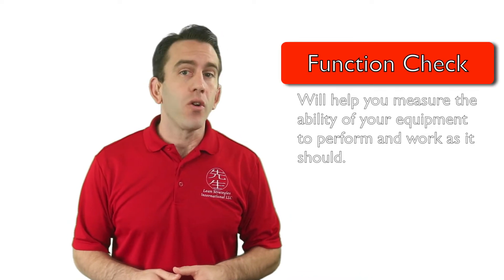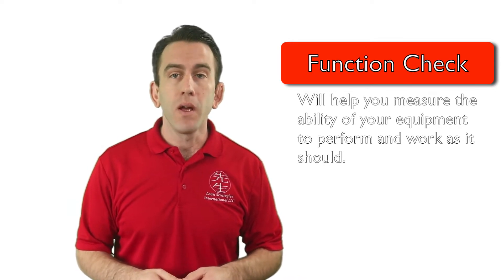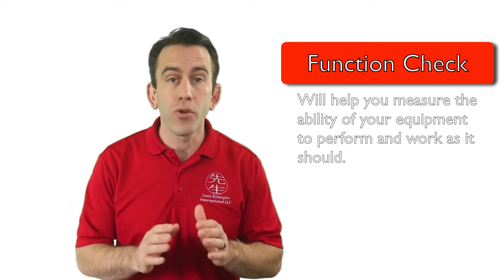Much like a checklist will help confirm if you have the appropriate items, machines, and parts, and that they are in the proper working order, a function check or functional test will help you measure the ability of your equipment to perform and work as it should.